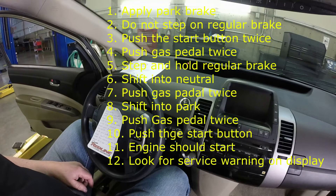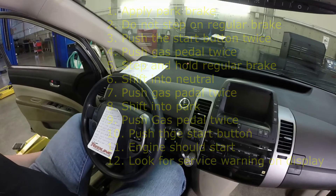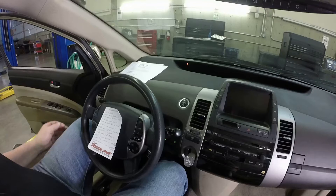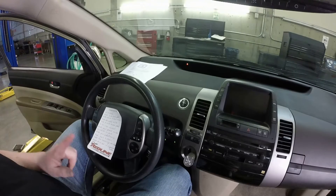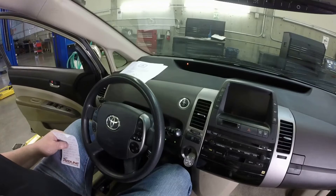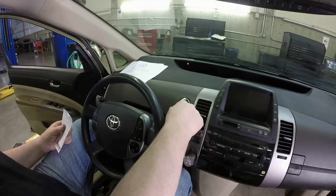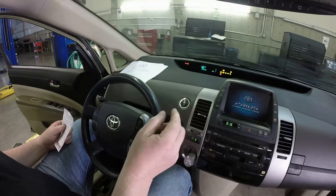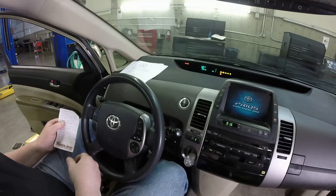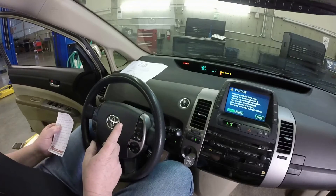First, make sure the parking brake is on. Then, without touching the brake pedal, push the power button twice. Once the power button has been pushed twice, hit the accelerator pedal all the way to the floor two times. Now step on the brake.